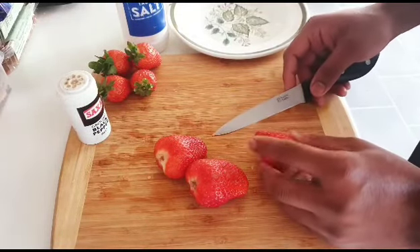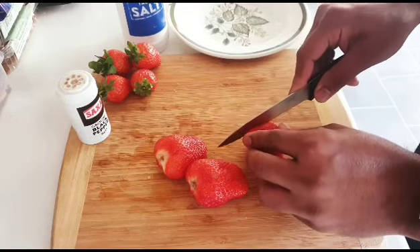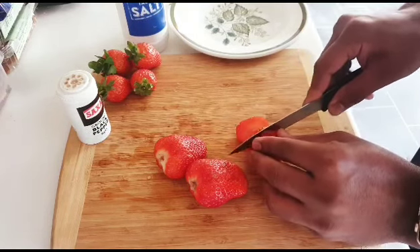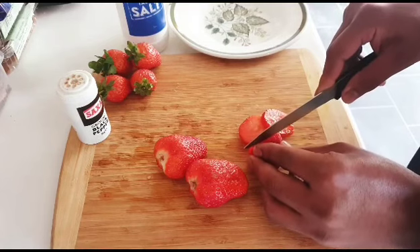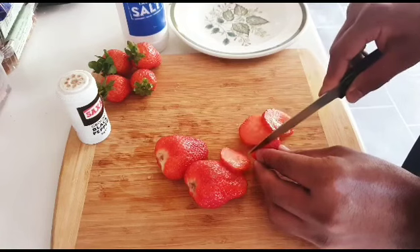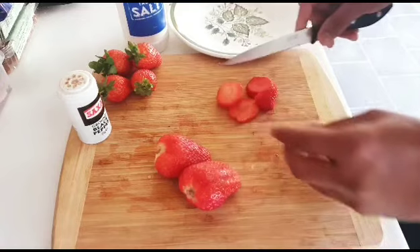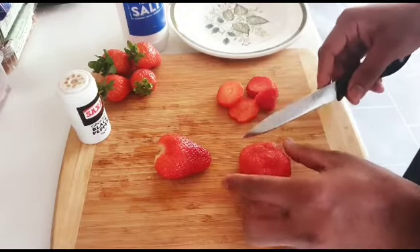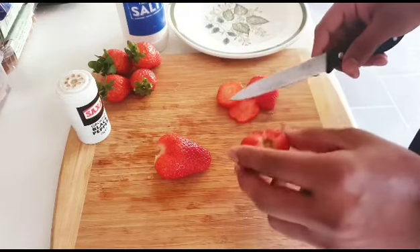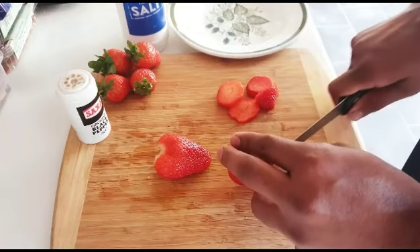It improves the complexion and strengthens the teeth, great for your eyes, and rich in nutrients. Most importantly, it boosts immunity. And for people who have problems with hair fall, strawberries are really good because they promote hair growth and improve brain health — scientifically proven.